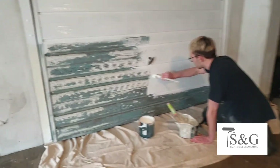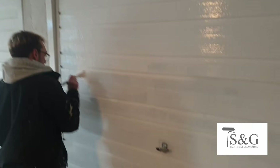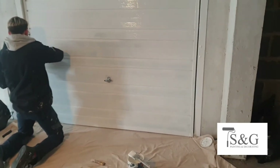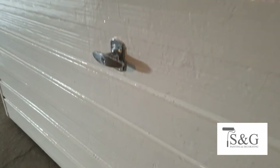First of all, what we did was scrape back all the paint we could get off of there. This door was in pretty bad condition, so we really scraped that back and then sanded it. We used a 120 grit and then followed by a 240 to smooth off any of those edges.